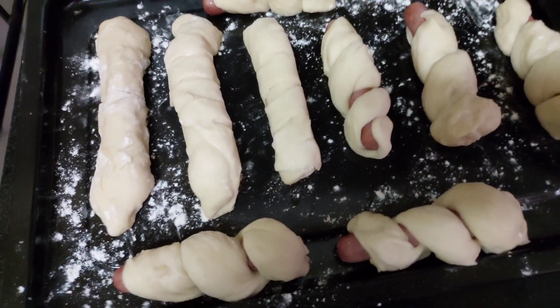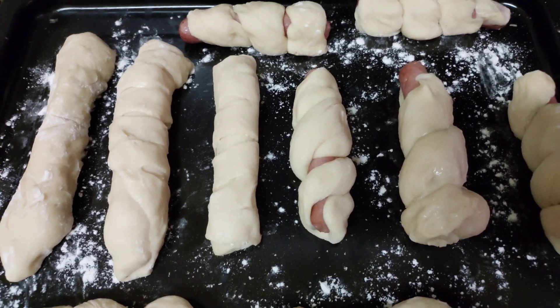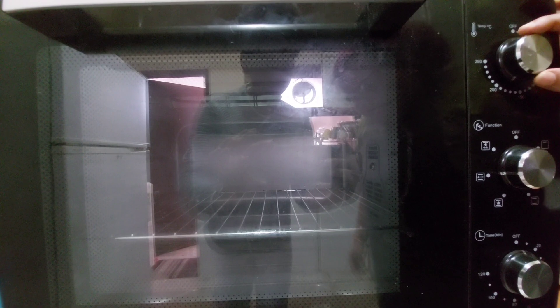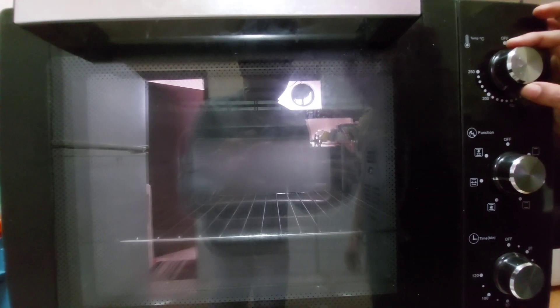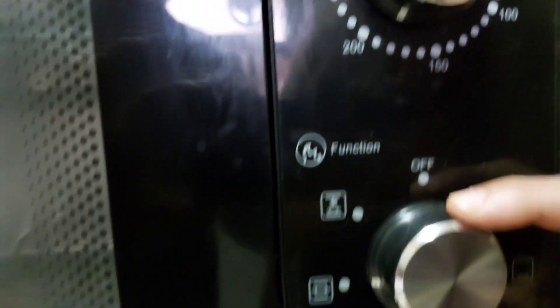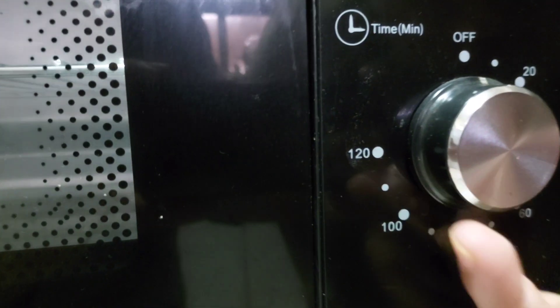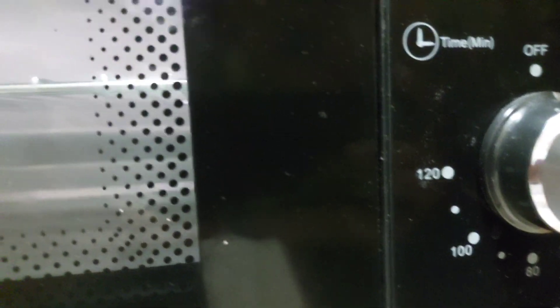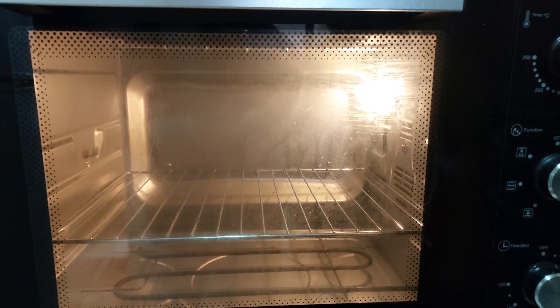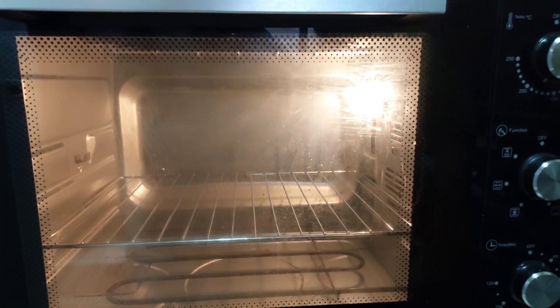After 10 minutes, we will adjust the heat to 180 degrees. The first option is to preheat at 180 degrees. Then we have to pre-heat it and we will try it again.